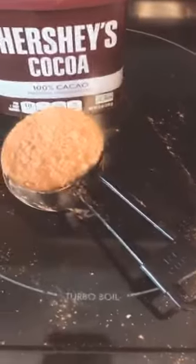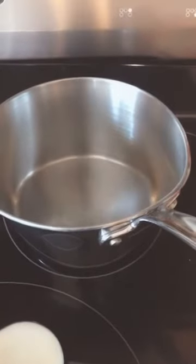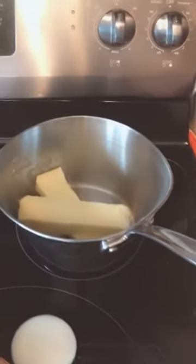Next we're going to get our two sticks of butter, our quarter cup of cocoa, and our one cup of soda — which works out to be one of the mini cans. We're going to put that all into a small pot and mix it together. Alright, we've got the butter in.